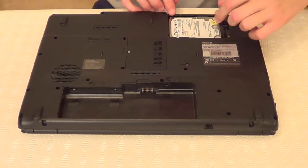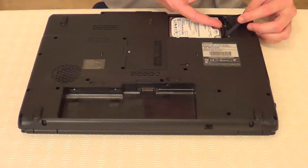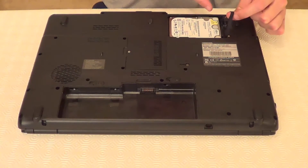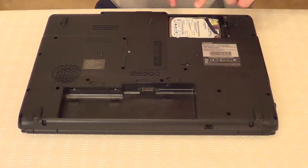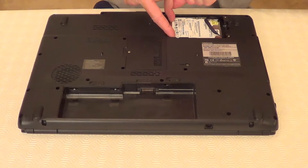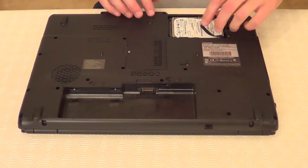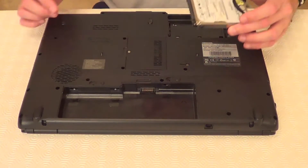Now we can take the hard drive out. We can take this out by pulling it this way with this ribbon, or we can just put our fingers in there. Push it that way and take the hard drive out like that.